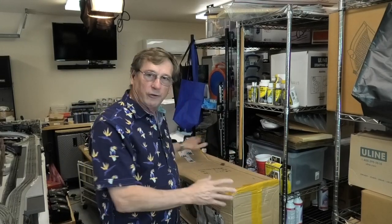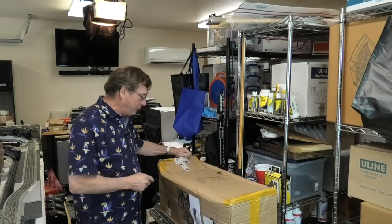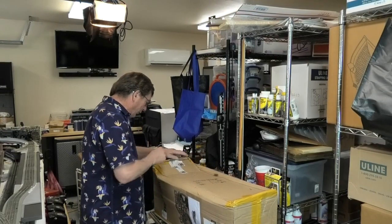With that bit of an introduction, let's go ahead and get busy and open this up and see what we have and what kind of shape it's in. There are no markings on the box that say open this end or don't open this end. So I'm just going to go right ahead and open up the box on the end that has the TrainWorld tape on it.